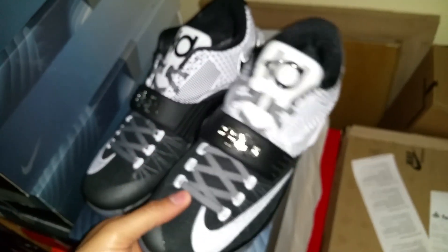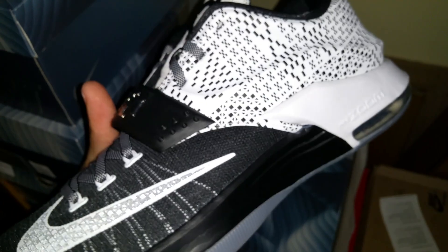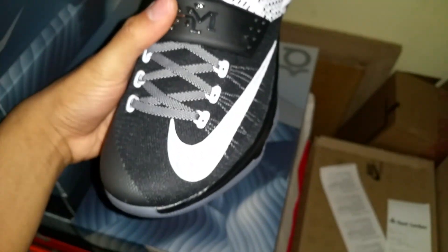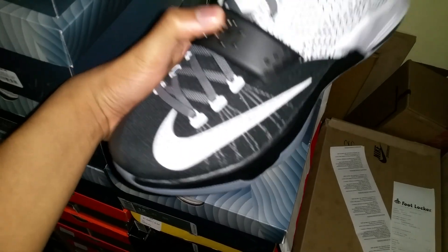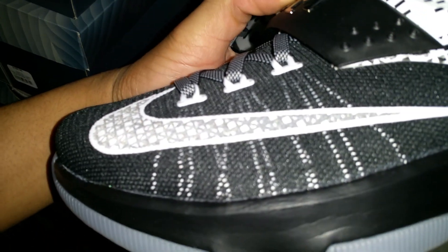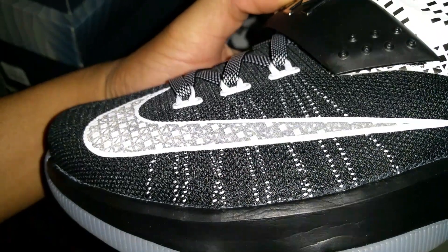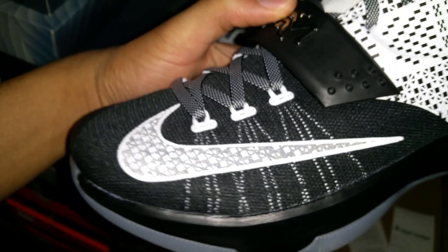Right off the bat, these are just fucking fly. I'm not gonna lie — even though this is a simple colorway, it's just so beastie. I know y'all can't see this right now, but they're right there — that's just beastie to me. Let's get right into it.